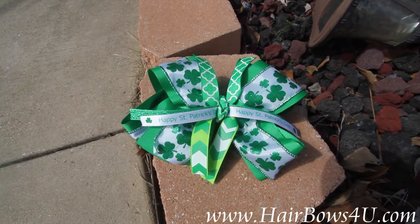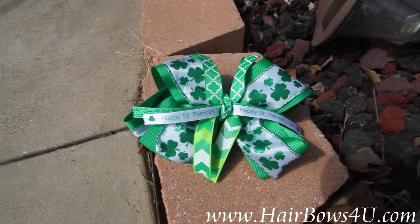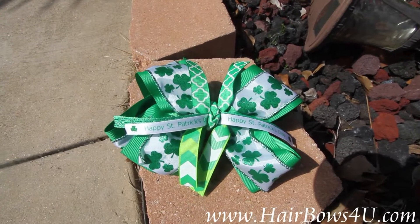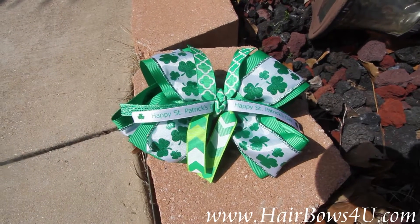Happy St. Patrick's Day! This is my lovely emerald green and shamrock decorated bow. This will help all your little girls say Happy St. Patrick's Day and prevent them from getting pinched, because they will definitely have their green.